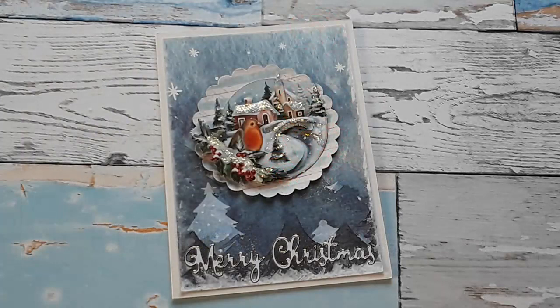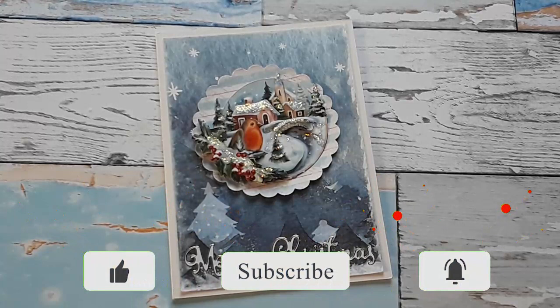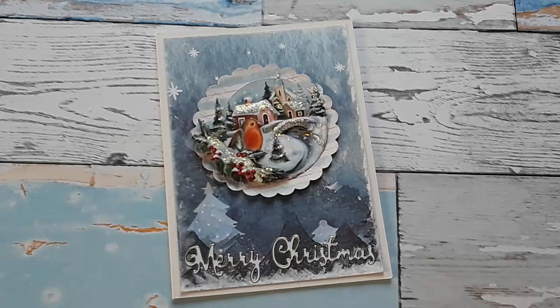Hello, Katrin here with European Papercrafts in the US. Welcome to my channel or welcome back. I hope you all had a wonderful Thanksgiving, and now is the time if you haven't started yet with your Christmas projects. I have a few more cards for you and new products that I know you will like. So let's get started.